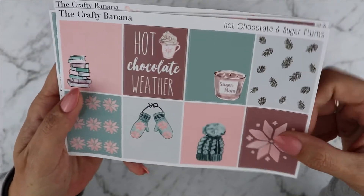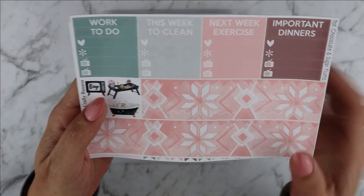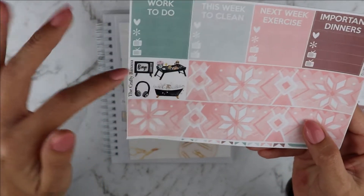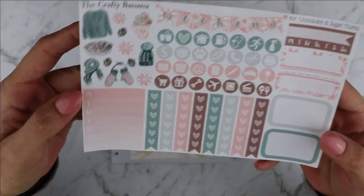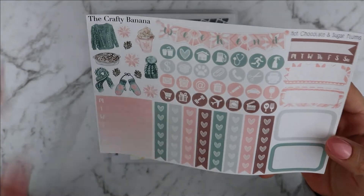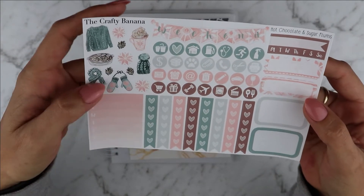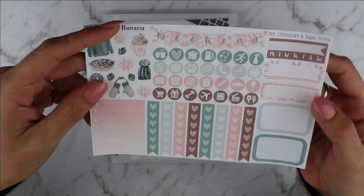So you have here your first sheet with all of the full boxes. The second sheet has your washi strips, some headers, some deco — and I love the deco here at the side, it's so beautiful. And the third sheet has the checklists, half boxes, quarter boxes, habit trackers, weekend banner, some deco and other icons.